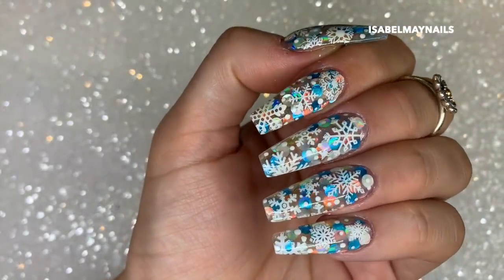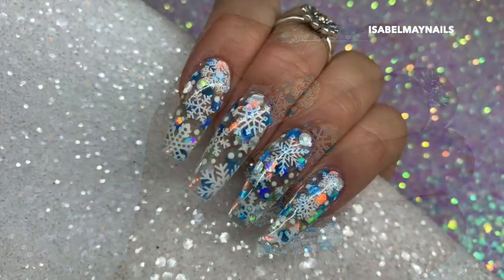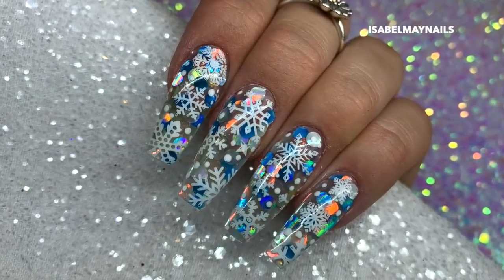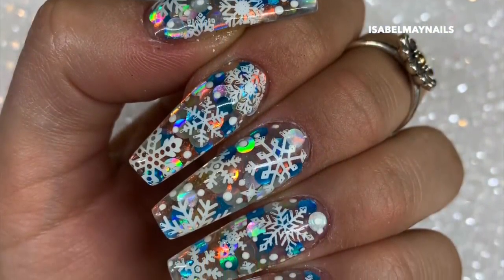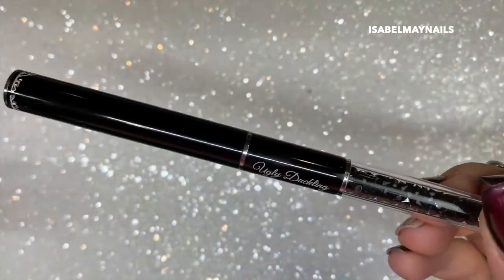Hello everybody, welcome back to another video on my channel. Today's tutorial is on these snowflake hard gel encapsulated nails, so if you want to see how they're done then just keep watching.